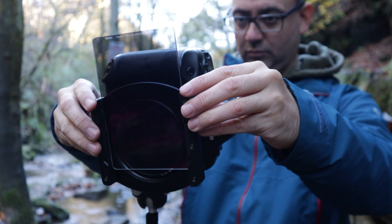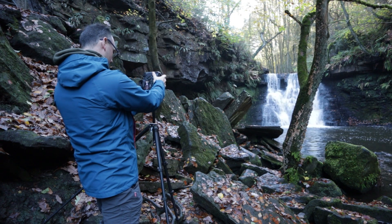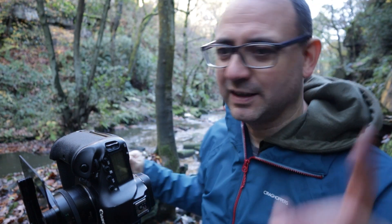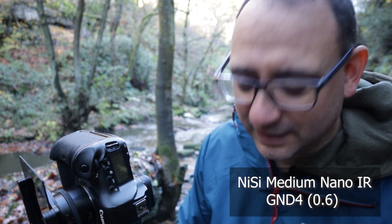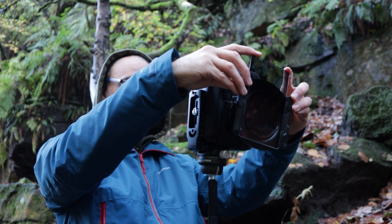I'm slightly angling the graduated filter because there's a bit of a slope to the horizon. I've taken a lot of time over this image because I feel the composition is the strongest one I prefer. This is the first time I've used this Nissi medium nano IR grad 0.6 — it's supposed to be a medium between a soft grad and a hard grad, and supposedly works well in a lot of different situations.